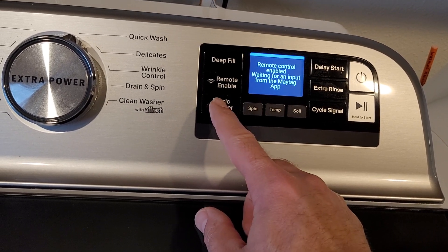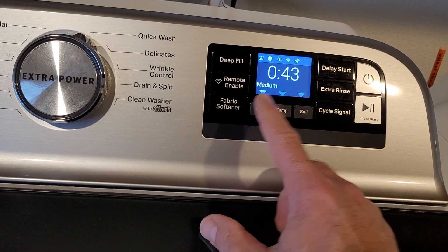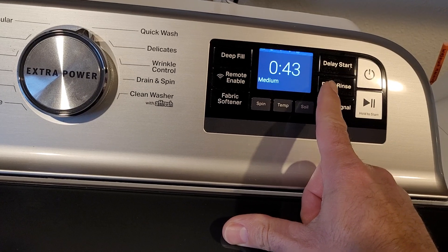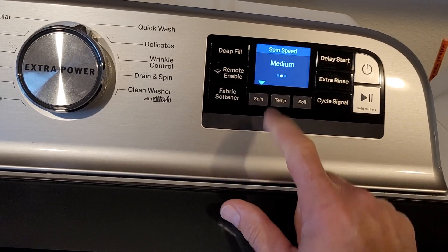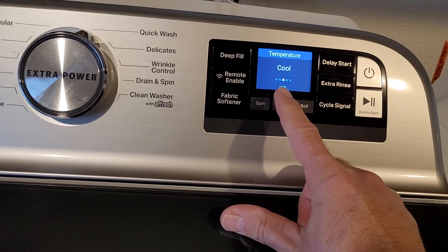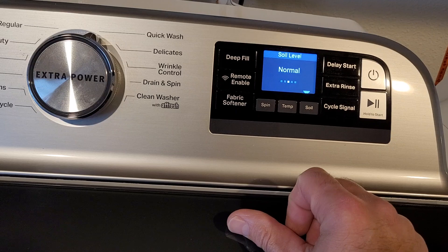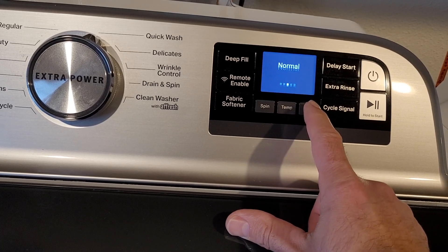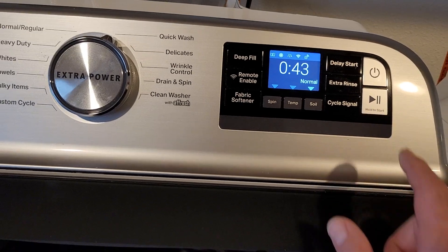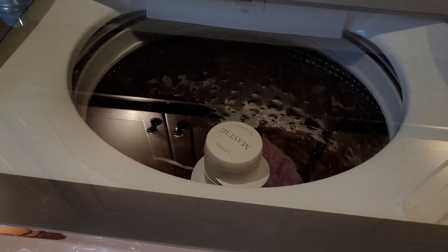We always generally use fabric softener or vinegar, and every time we use fabric softener we make sure the extra rinse is on. Spin medium seems to make the least amount of noise. Temp depends on what we're washing but mostly it's cool, and soil is on normal. Then we'll generally hold the start button, at which point it locks the door so you can't get it open — which is kind of a pain, but I guess that's why they have the glass top.